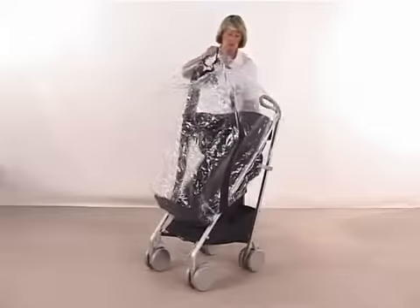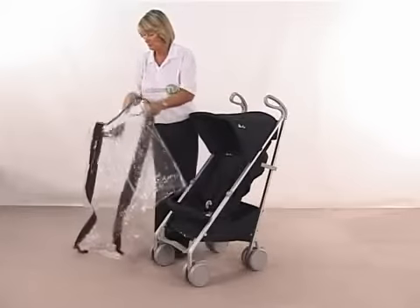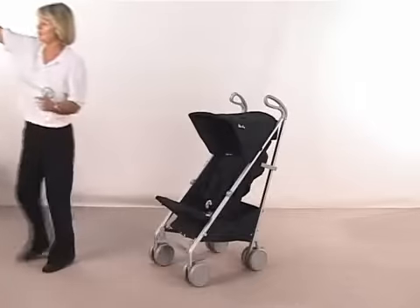On the back of your pushchair, where you fit your rain cover on, you have got little magnetic parts and that holds it into position. So again, makes that a nice little feature.